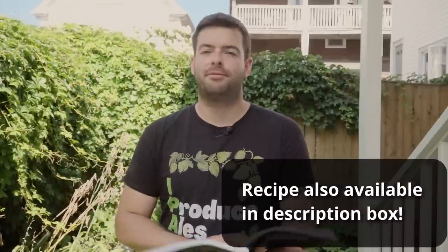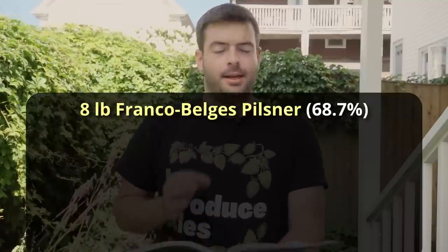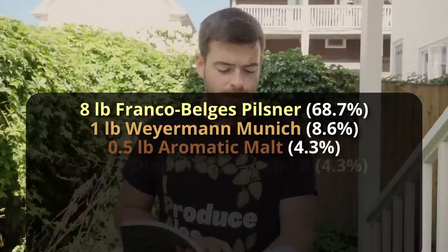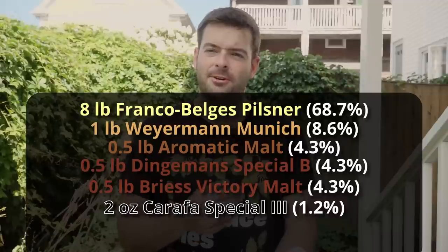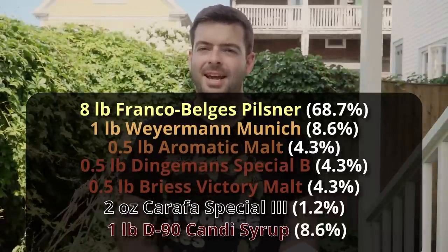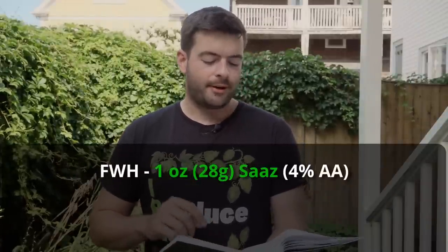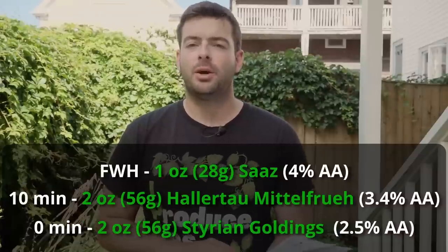For our recipe, we're starting with eight pounds of Franco-Belge Pilsner malt — you can also use Dingemans or Castle, but I recommend a Belgian Pilsner malt. To that I'm adding one pound of Weyermann Dark Munich malt, half a pound of Belgian aromatic malt, half a pound of Special B, half a pound of Victory malt for toastiness, two ounces of Carafa 3 Special for color, and one pound of D90 candy syrup to help dry out the beer and add fig-like flavors. For hops, we're using one ounce of Saaz as a first wort addition, two ounces of Hallertau Mittelfrueh at 10 minutes for floral character, and two ounces of Styrian Goldings at zero minutes for a herbal, spicy, almost coriander-like character.